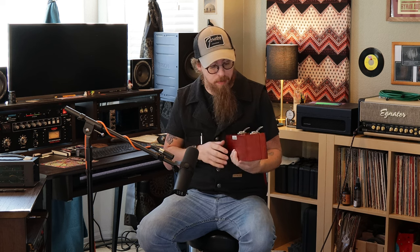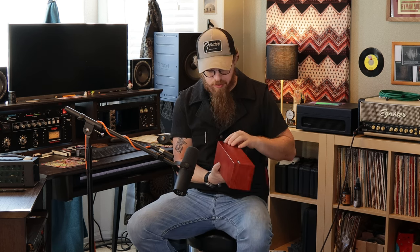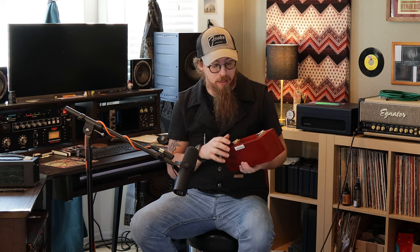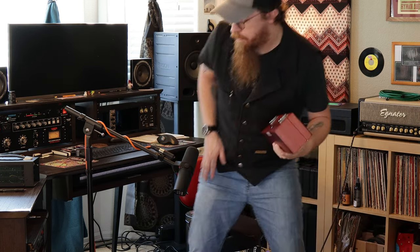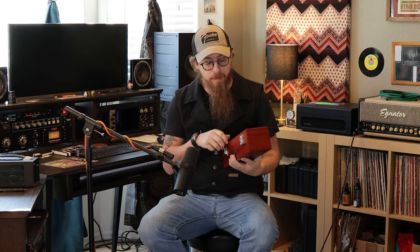It comes in this lovely wood cherry-looking box with two little — I don't know what you want to call those, we'll call them locks — they're not locks, they just kind of keep the lid closed. It's got a decent hinge on it and the WA badge for Warm Audio on the front. As we open it up, that's the box.